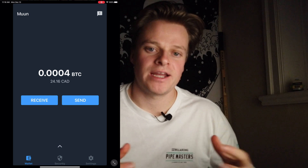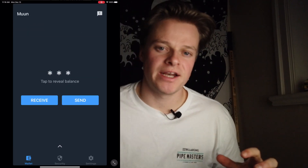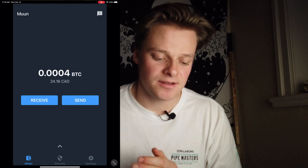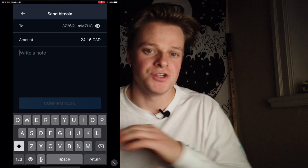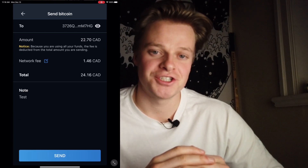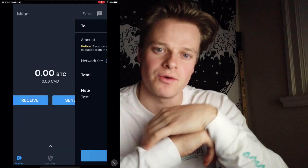Once you have Bitcoin in your account, it all funnels into one balance — your Bitcoin transactions and your lightning transactions aren't separate, it combines everything into one. When you're ready to send, press 'Send,' scan a QR code, and it will figure out whether it's Bitcoin or Lightning and do all the hard stuff in the background. All you need to do is choose the fee you want to pay and press send. It will figure out whether to use the Lightning Network or go on-chain — you don't even have to think about it.